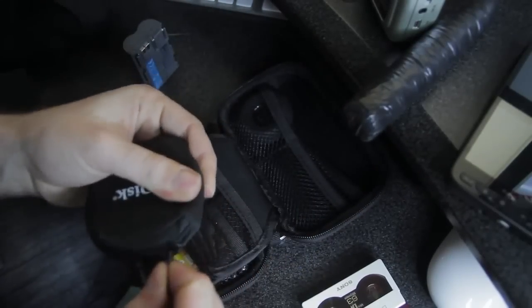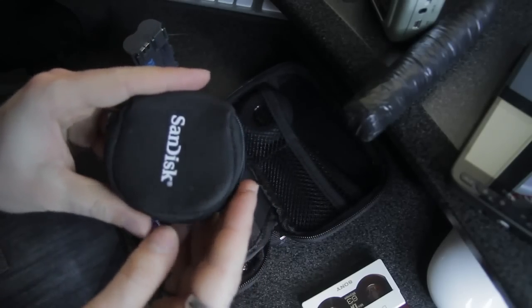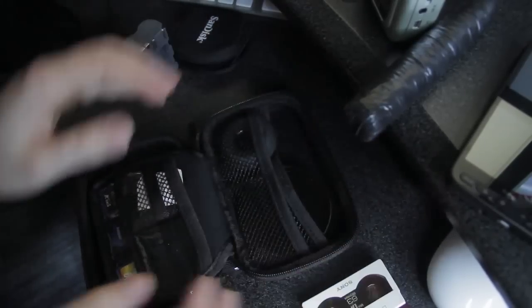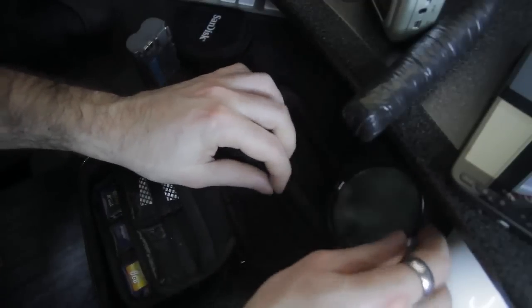Filters too. Up until now I was using these SanDisk cases that come with CF cards for my filters. This is my CPL, and that will just slide in there — maybe it'll fit in this pocket as well.